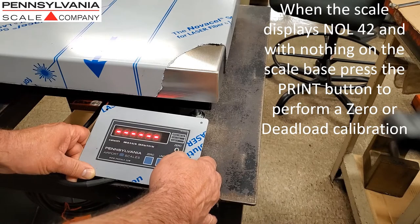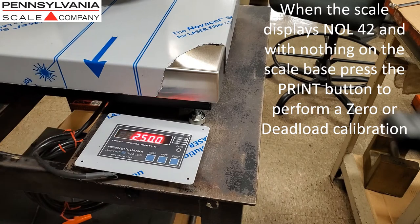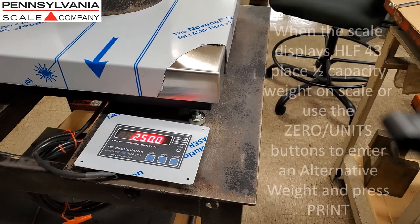When the scale displays NOL42, with nothing on the scale base, press the Print button to perform a zero or deadload calibration.